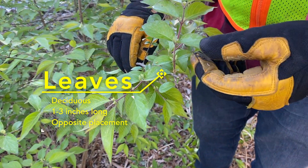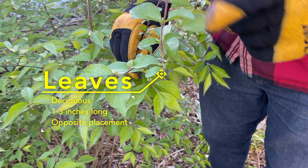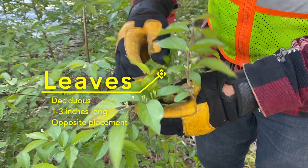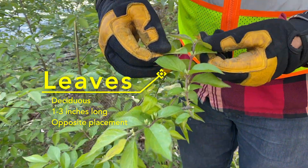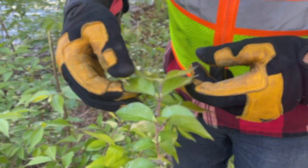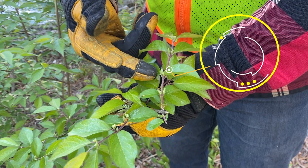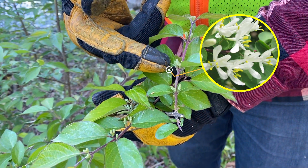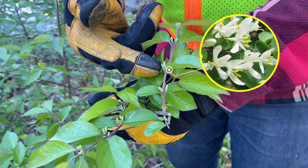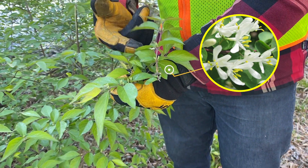Typically the leaves are darker on the top and a little bit lighter on the bottom. The leaves are also opposite of each other, so there'll always be two leaves on either side of the stem. In the spring, like it is now, you'll see that there are little flower buds forming. In a few weeks, these will turn into usually white or yellow flowers that are sort of cone shaped like a bell. They smell very good, even though this plant is very bad.